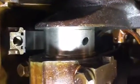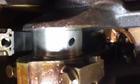Now you see it? That's a spun bearing. But watch this.